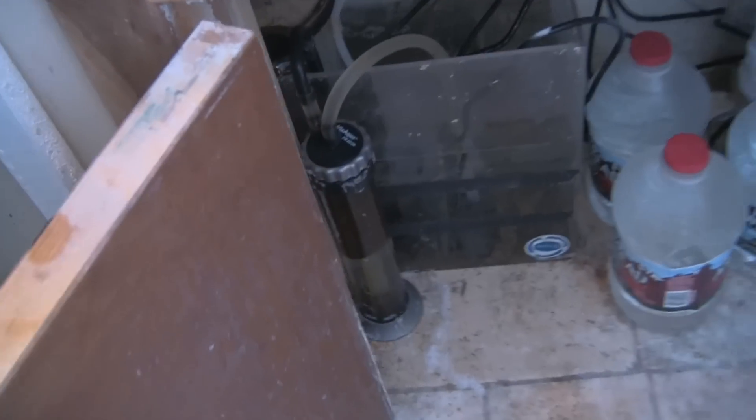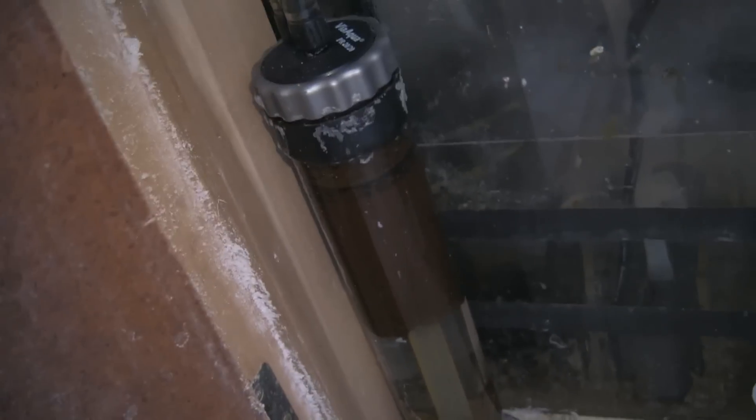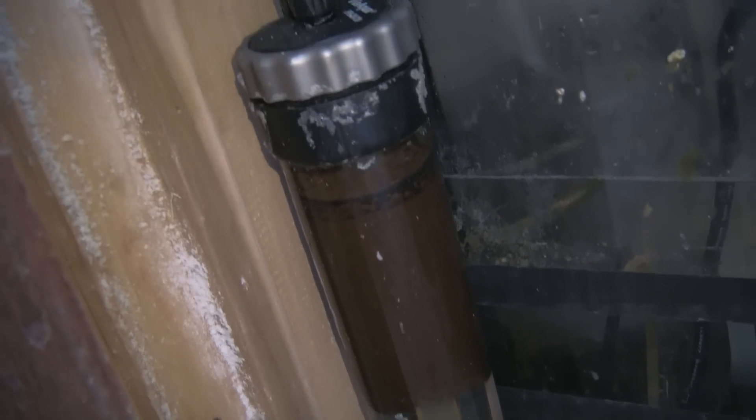The other thing we began to speak of was GFO — granular ferric oxide. It is essentially an adsorbent that draws or attracts nutrients into itself, and that occurs in a cylinder something like this.